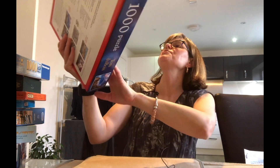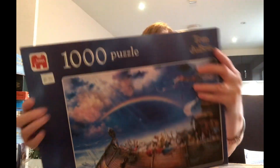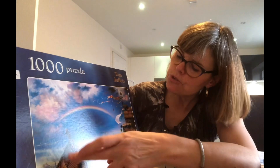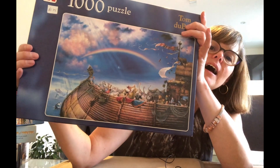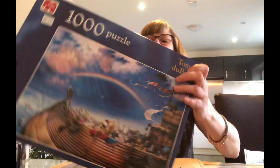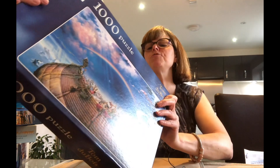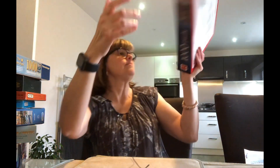Next, we've got a Jumbo 1,000-piece puzzle — Noah's Ark by Tom Dubois, called The Promise. All the animals going on the ark, with a rainbow. I love the colours on this. Yes, it has a lot of sky, but I think I'm going to really enjoy doing it. Jumbo puzzles are a really, really good brand. This one is from 2004 — it's nice that they put the date on it.